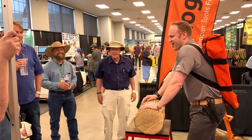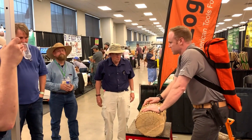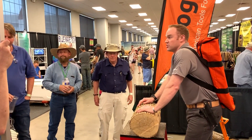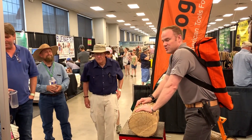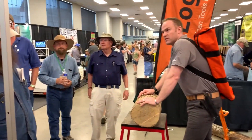Hope you guys have enjoyed that. TheLogOx.com — learn more about it. We're selling here at the show for $165 — that's $10 off. We'll be here all day until close.